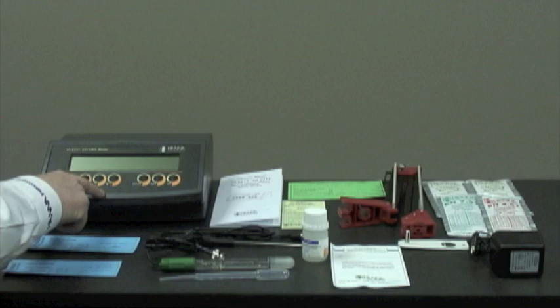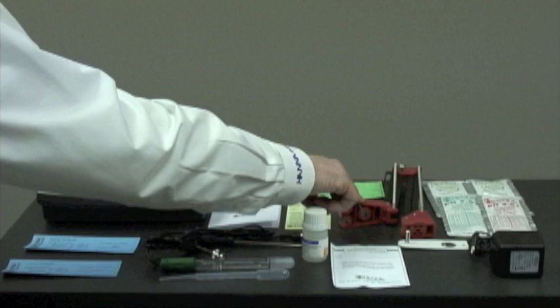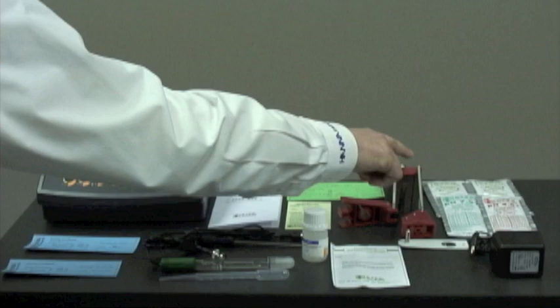Now I'd like to show you what you receive in the box when the product arrives. We have the HI-2211 pH millivolt benchtop meter, an instruction manual, a quick reference guide, the calibration certificate for the meter, and the HI-76404 probe holder with the mounting bracket.